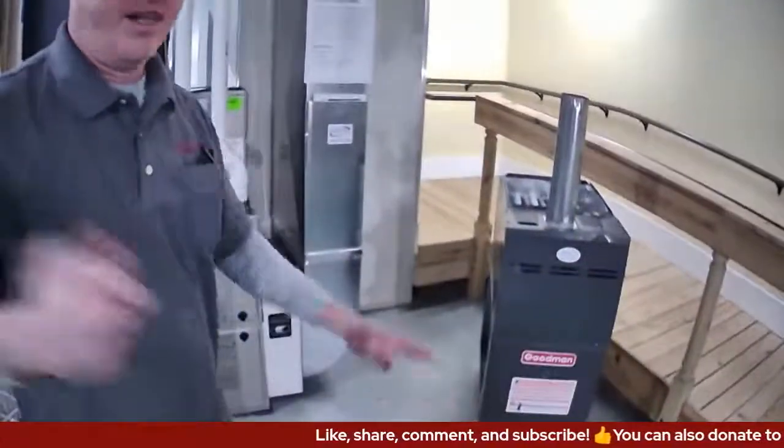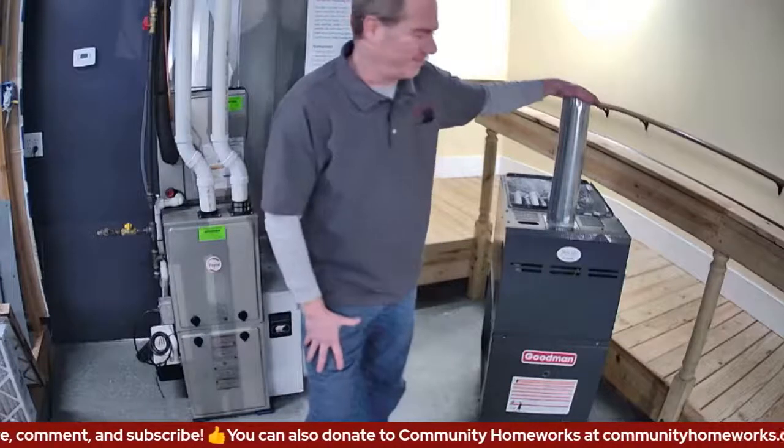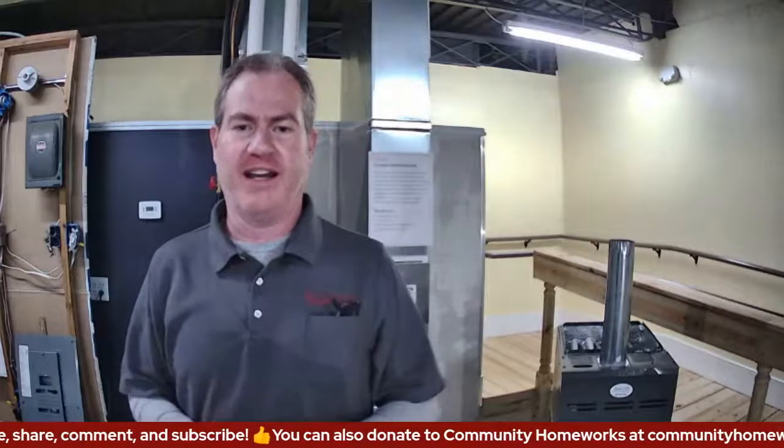We already mentioned vent blockage. Some of these natural draft furnaces — their stacks can also get blocked by snowfall or a bird's nest. Most of those units will still try to fire and run even with the blockage, but keep in mind that even your older furnace might have a blockage. I should mention I keep saying 'older' — they still make these types of furnaces, so you may have a new furnace that's natural or induced draft that can have blockage as well.